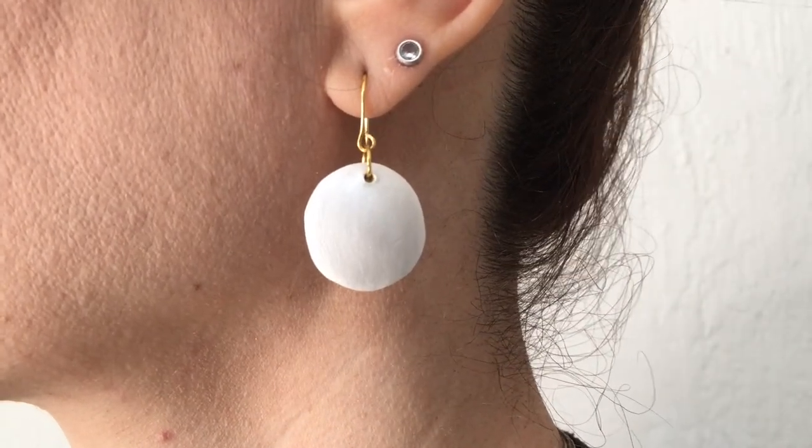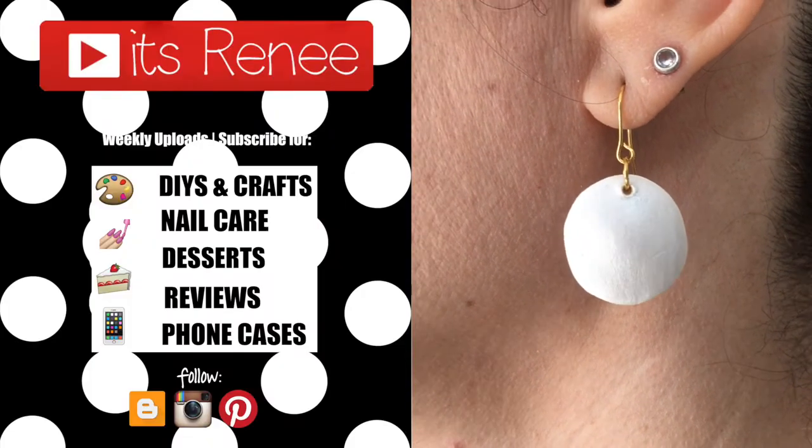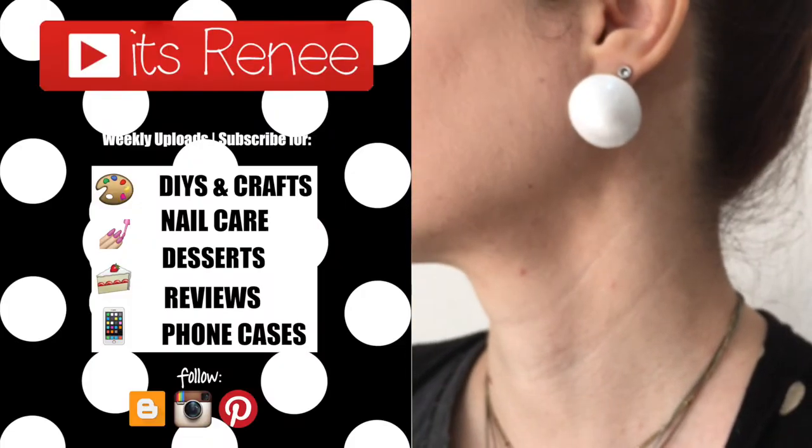I like how both of them turned out — hopefully you like them too! Let me know down below, give this video a thumbs up, subscribe for more earrings and accessories, and share this. Thanks so much for watching — talk to you later, take care, bye!